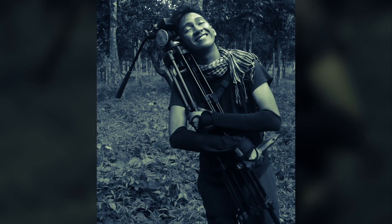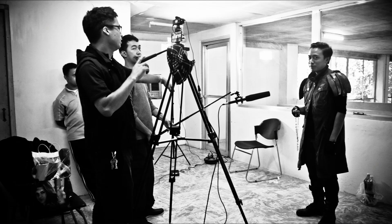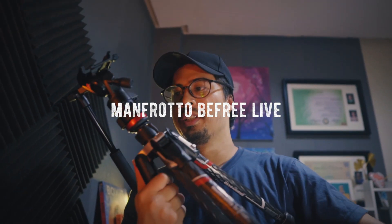Using a solid tripod with a reliable phone mount or clip can vastly improve the production quality of your mobile short film. Personally, I recommend a light and portable video tripod like the Manfrotto B3 Live, which is made of ultra-light carbon material rather than the typical heavier aluminium builds. Also make sure to get one with a fluid video head, which makes for smoother panning and tilt movement.